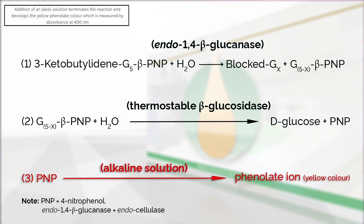Addition of an alkali solution terminates the reaction and develops the yellow phenolate color, which is measured by absorbance at 400 nm.